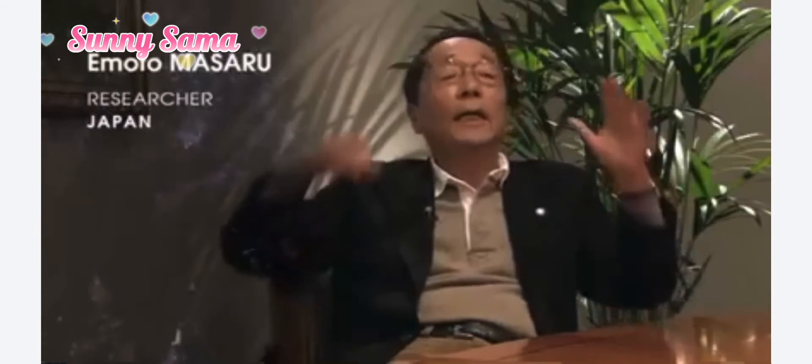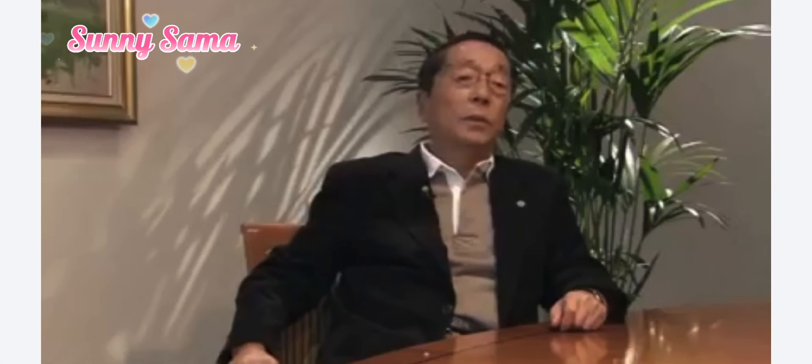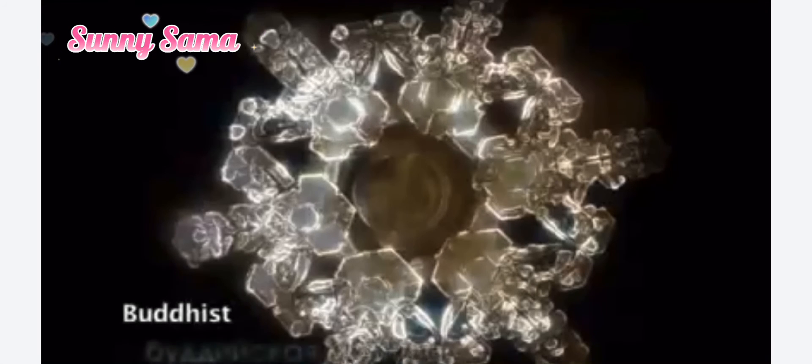Dr. Emoto thinks that this experiment provides an important lesson, especially with regard to how we treat children. We should take care of them, give them attention, and converse with them. Indifference does the greatest harm. There have been many wars on religious grounds in human history, but in our experiment, water reacted to individual words that had a religious content by forming beautiful crystals. This means that the conception of our nature coincides with each religion. The Christian prayer. The Buddhist prayer. The Muslim prayer.